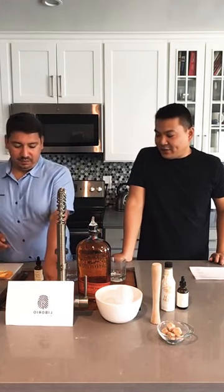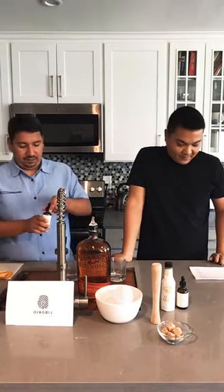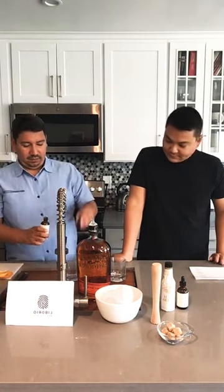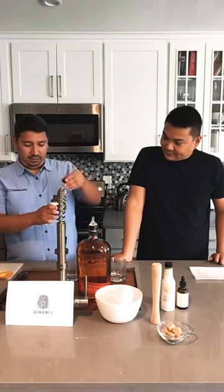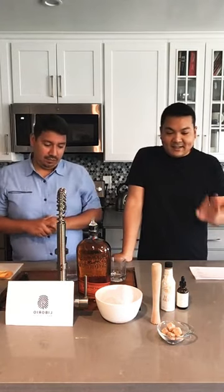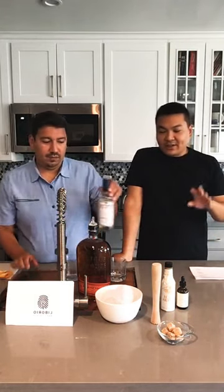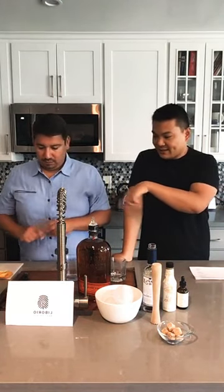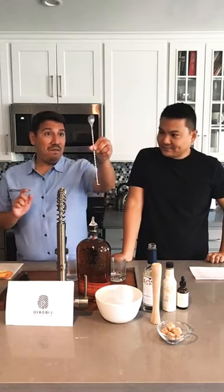Next, you're gonna add your bitters — two dashes. We're doing this the simple way so we don't have to worry about undissolved sugar. Now you're gonna stir the mixture — just the syrup and the bitters together. Fancy spoon!